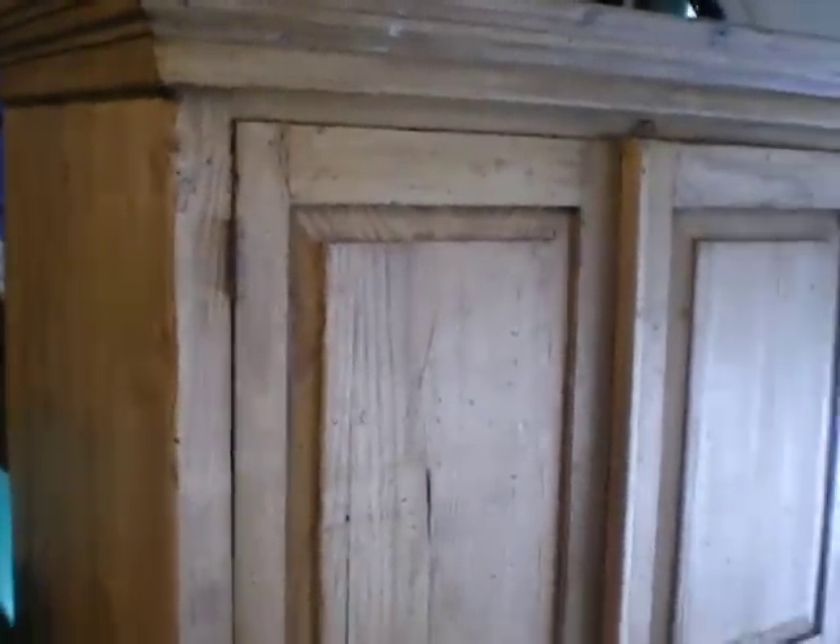Very expensive piece. There's cool molding up at the top, and there's even storage up at the top so you can store some more stuff.